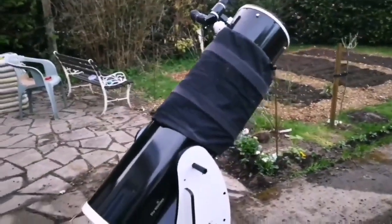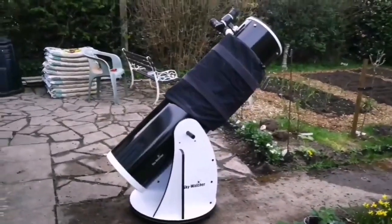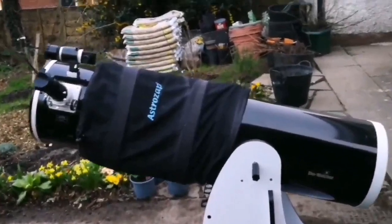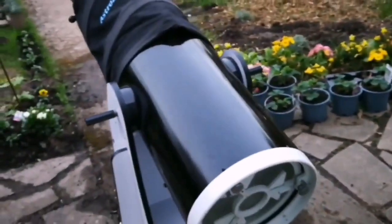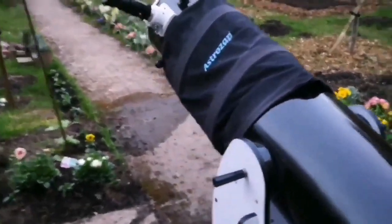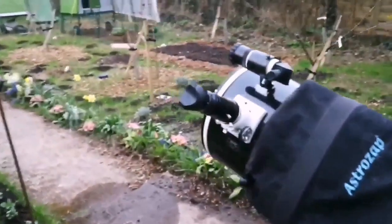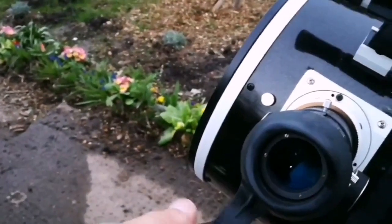Anything bigger than this would be extremely heavy and cannot be handled by one person. The size of the mirror is 305 millimeters — one foot. I'm using this ex-military eyepiece which has a lovely field of view — I think I bought it from the internet very cheaply.